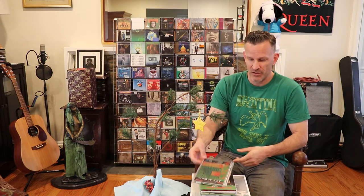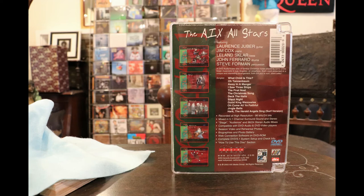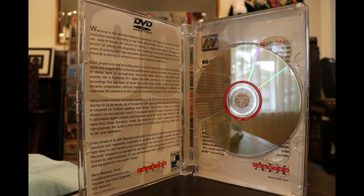Next under the Christmas tree is AIX All-Stars 'Surrounded by Christmas.' AIX is a super cool company — their philosophy was to set up everything from the recording environment and equipment to performers and song selection from the ground up, so you have a very pure 96/24 high resolution experience. They put it out on DVD Audio — advanced resolution MLP — a lossless format, so we're talking 96/24 DVD Audio technology, not just extended DTS.